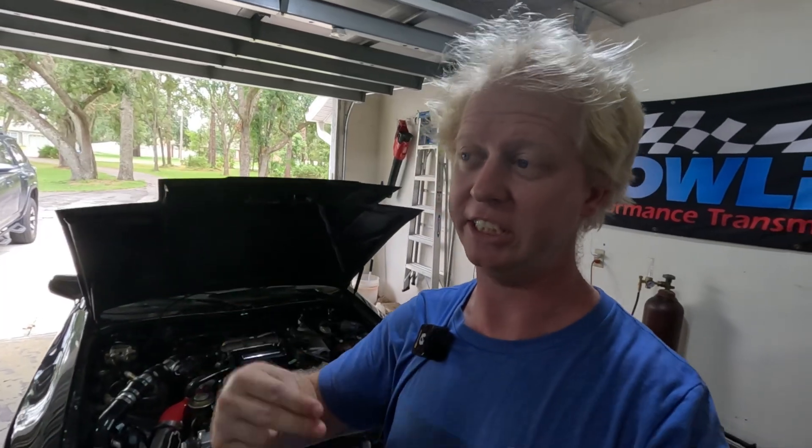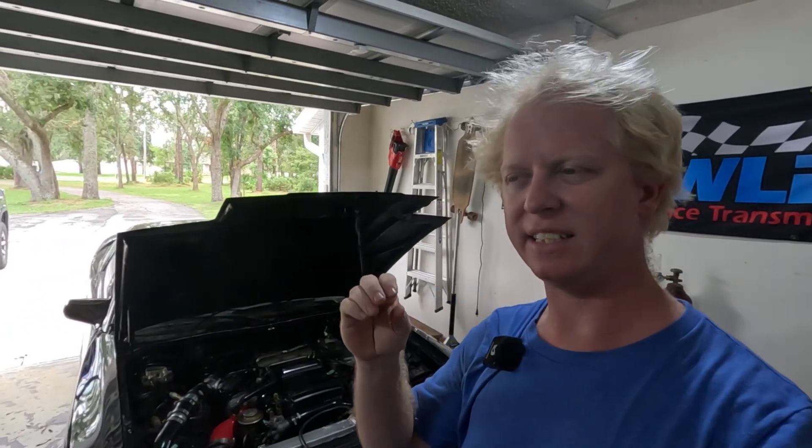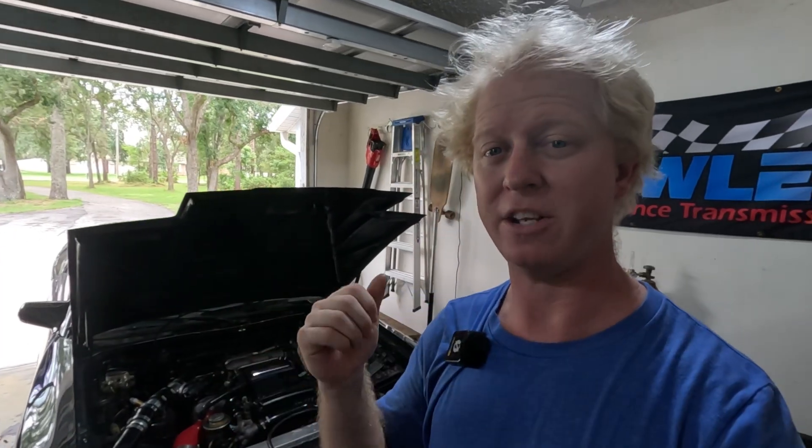That's where anti-lag launch control comes in — it will essentially cut ignition, retard the ignition, and enrich the fuel to pretty much keep the turbo spooled, or help it spool more than it would otherwise. It is a little bit of a process and does take some understanding, because believe it or not, you can really blow up your motor by doing this improperly. It takes a little bit of trial and error, and I highly, highly recommend only doing this if you have experience.